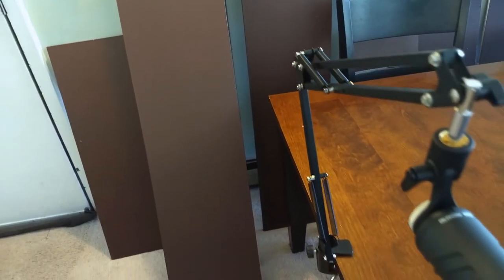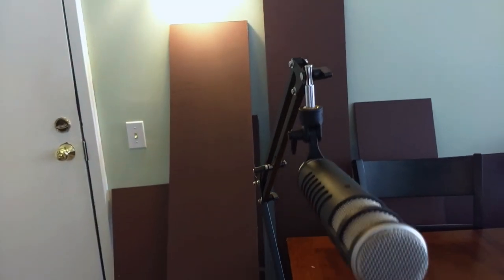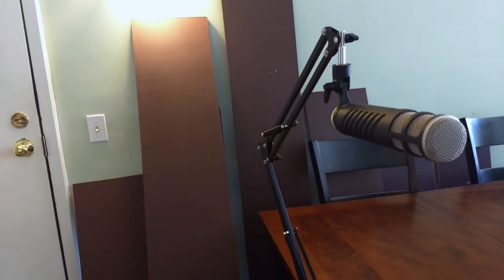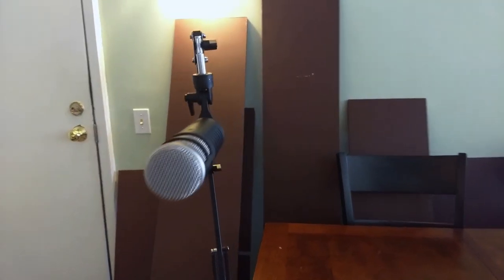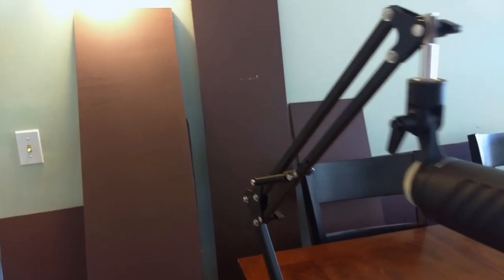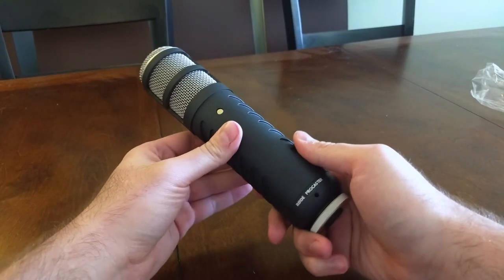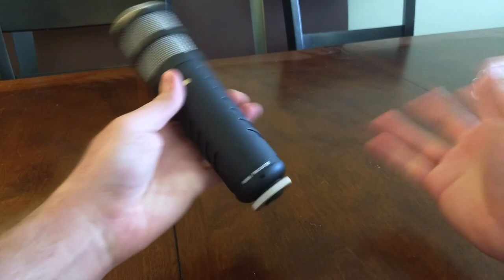Like the shock mount, I eventually upgraded to an official Rode mic stand, the PSA-1, which does a far better job of supporting this dynamic beast of a microphone. Overall, I'm very happy with the Procaster. It does a good job of cutting down on background noise in my less-than-perfect recording environment, and I used it to record the voiceover for this video. Hopefully you like the way it sounds as much as I do. The Rode Procaster — it's kind of like a laser sword from a sci-fi movie.